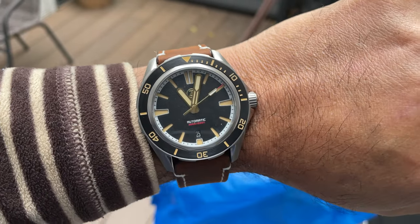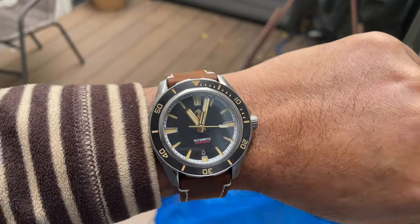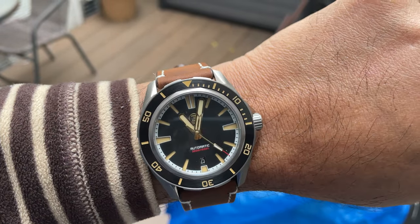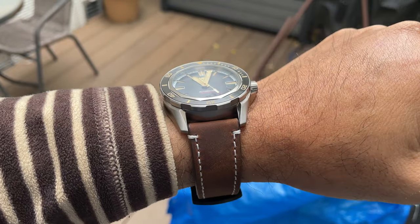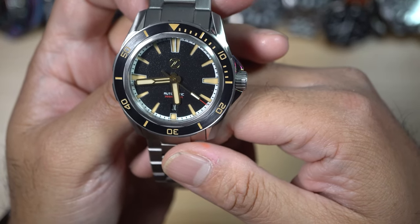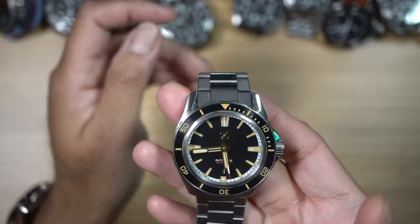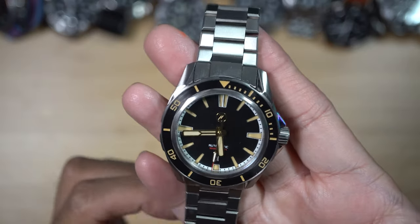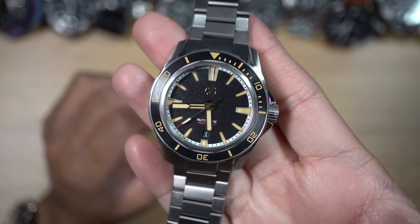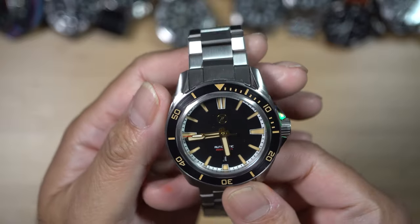In conclusion, the Zelos Swordfish titanium 42 millimeter Black Sand is an exciting diving watch that would suit any occasion, just by changing the bracelet or strap. Zelos is renowned for making watches with incredible value for money and impressive build quality. This is not a sponsored video — I bought this watch and everything here are my impressions and opinions. All in all, Zelos has created a stunning watch at this price point and the build quality is very impressive. I would highly recommend this watch — it is a lovely companion for all your adventures, be it at the office or in the ocean. Thank you for watching, and please don't forget to subscribe.